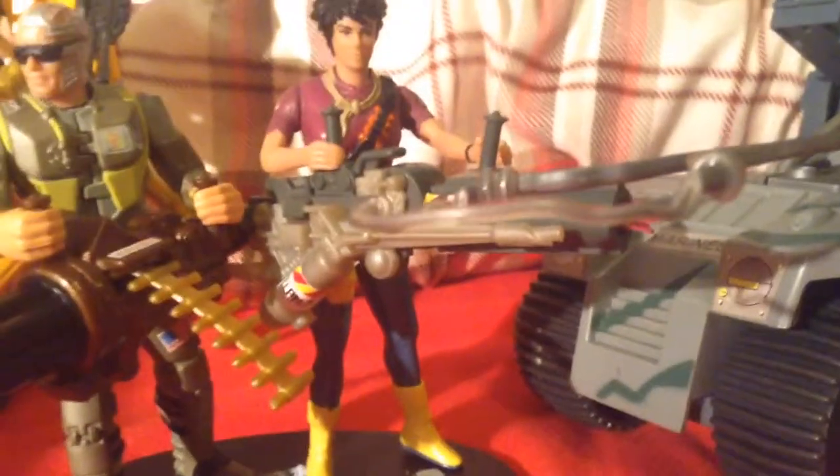Next to him is Lieutenant Ripley. That sticker there is one of the only remaining ones — the flame one, the logo, the weird logo, and the name on the side — I made them on Photoshop, just printed them out. Ripley carries a massive flamethrower, which is actually a turbo torch type thing.